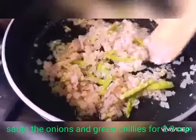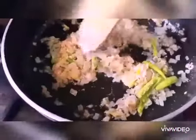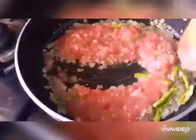Sauté the onions and green chilies for around two to three minutes, then add one cup of tomato puree. Onions are nicely fried now — add one cup of tomato puree and give it a nice mix.